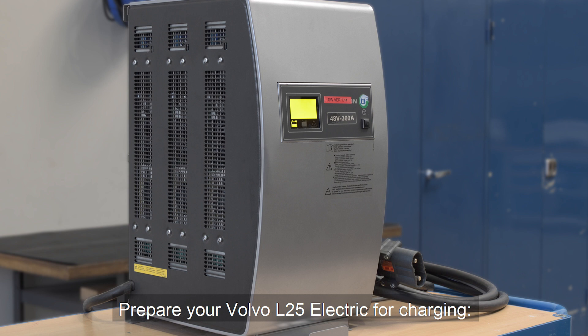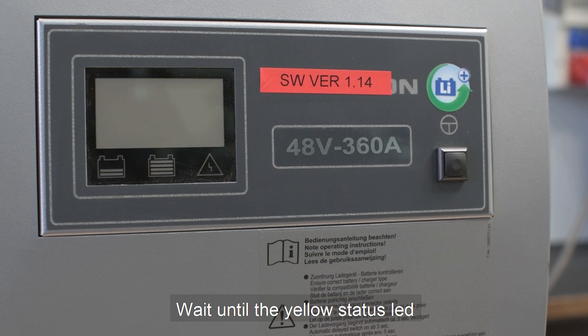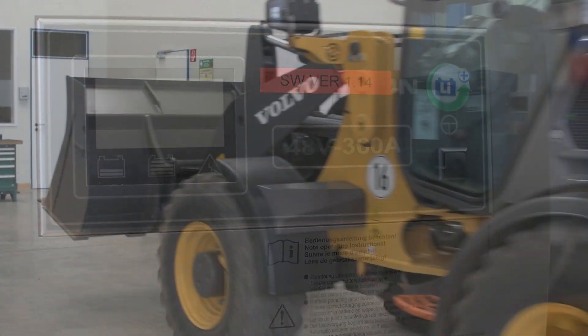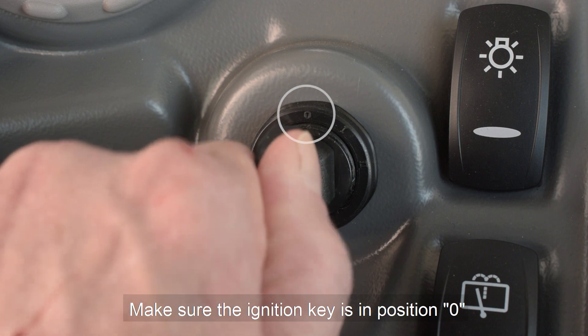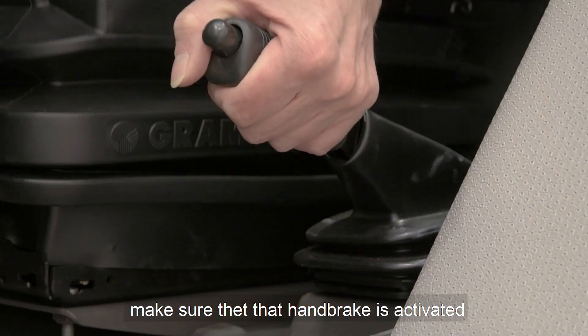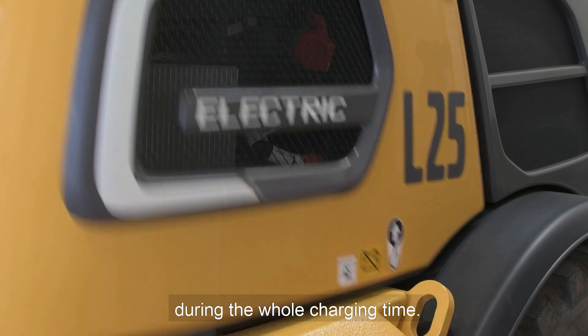Prepare your Volvo L25 electric for charging. Wait until the yellow status LED on the fast charger lights up and keeps flashing. Park the machine close to the fast charger. Make sure the ignition key is in position 0. Check that the battery disconnect switch is in the on position, make sure the handbrake is activated, and that the rear hood remains closed during the whole charging time.